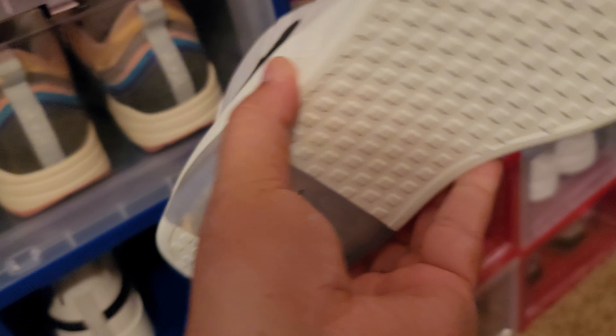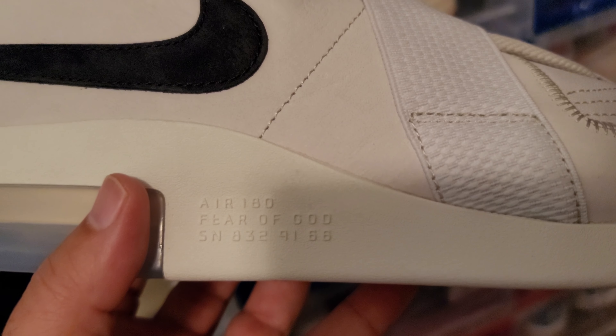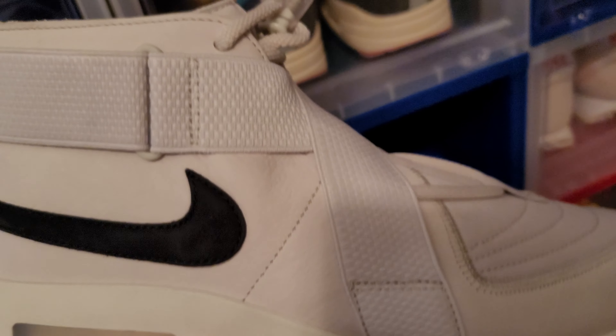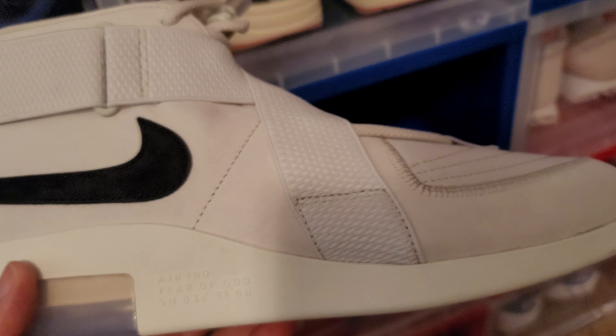There's the white bone colorway. The white bones are DS. I have worn the black ones but I haven't worn the white bones. Very beautiful shoe — I haven't even taken the cardboard out of them. I see these skyrocketing in value. Out of a lot of them in my collection, I think these may go up the most.